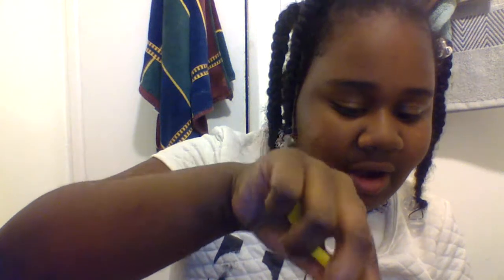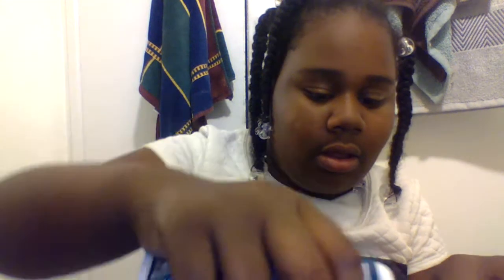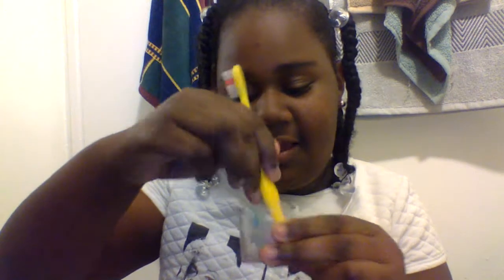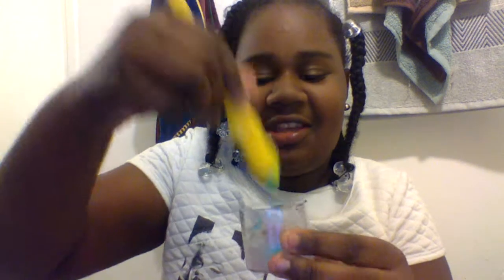Then start mixing it up — put it down, get it down there. Do three of them, then mix it together and it should be red and it's gonna be a lot too. Y'all see it like coming together?